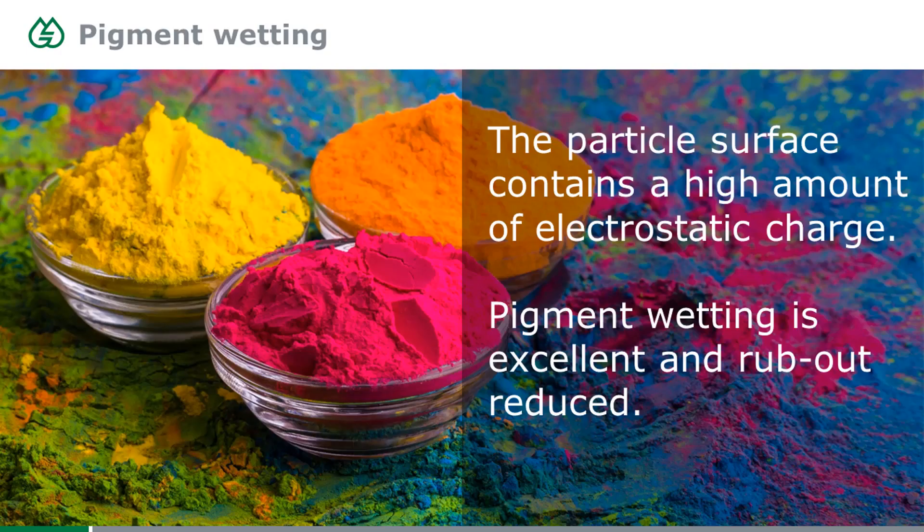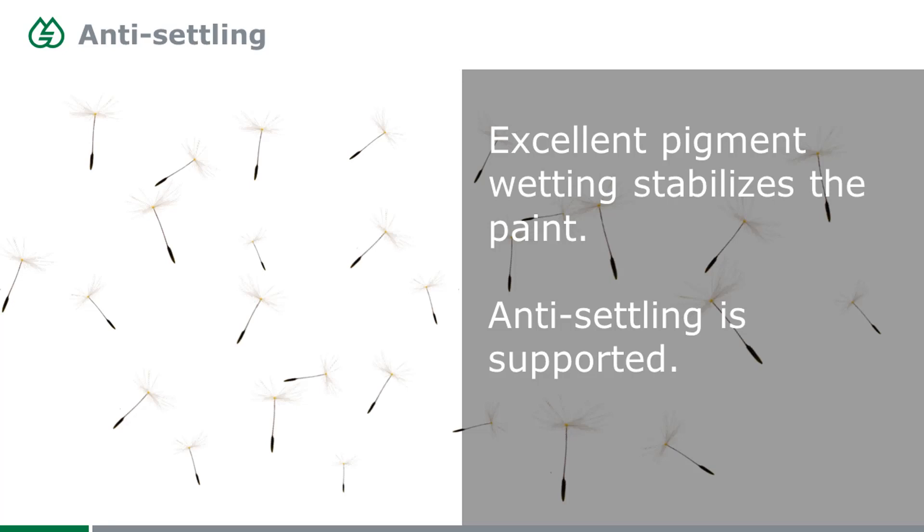These particles adhere so well to the titanium dioxide that they attach to it and stabilize it within the paint, providing a kind of pigment stabilization. This supports anti-rubout effects. And because the polymer-coated pigment particles repulse each other, they don't settle as quickly as they usually would — it's harder for the pigment particle to fall down to the bottom of the paint.